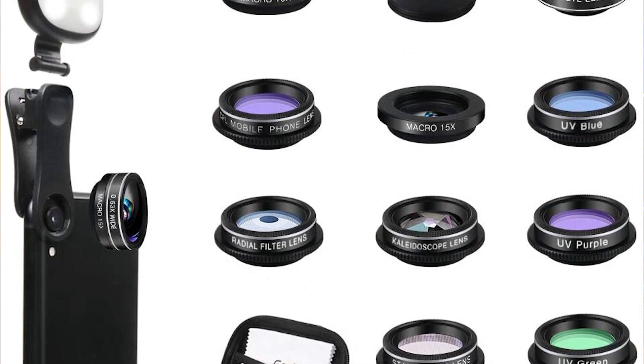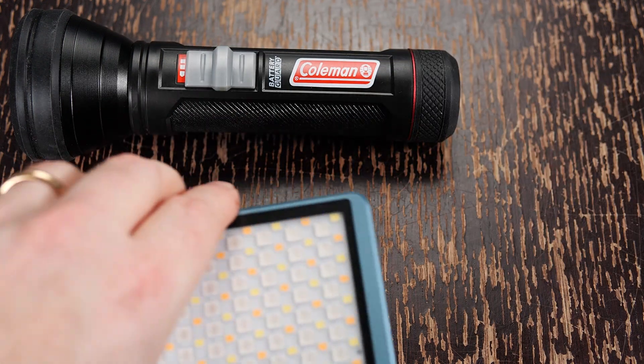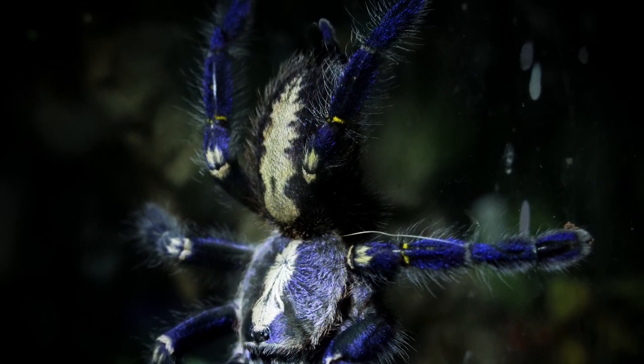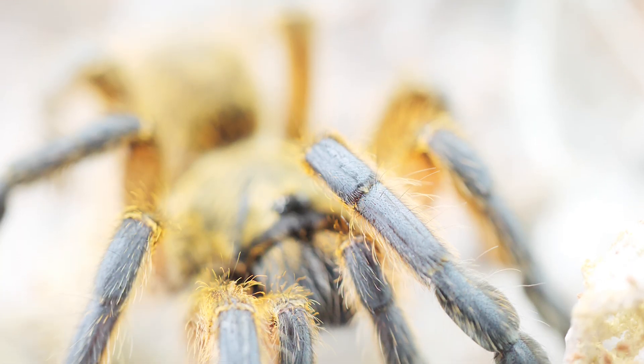Some macro lenses you can clip onto your cell phone actually have a little LED light attached. If not, you can use a flash, but what I suggest is getting an LED light, a flashlight, or a lamp — pretty much anything you can safely move close to the tarantula so you get a crisp, sharp image. You can always edit the photo later and bring down the highlights or boost the contrast for a more balanced image. Just make sure you're not using too much light and completely blowing out the whites. Take a photo, review it, and see if it needs more or less light.